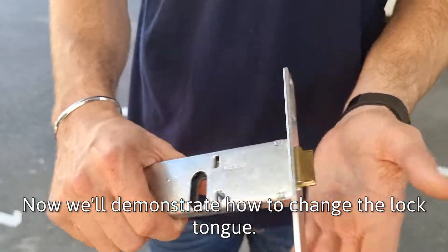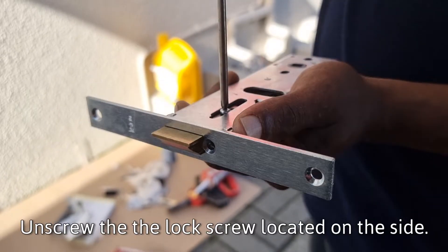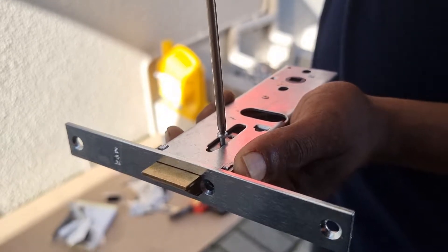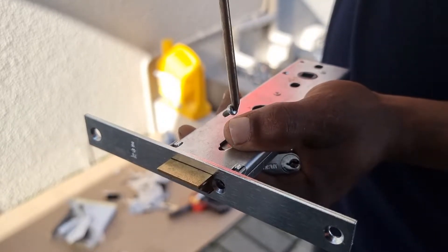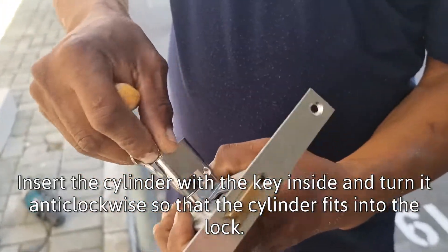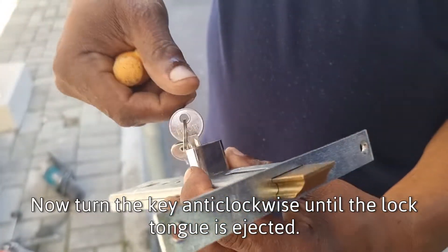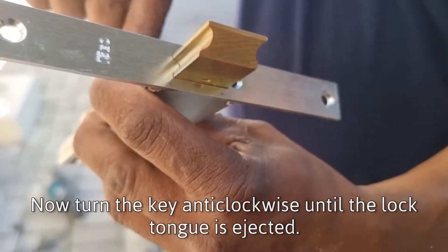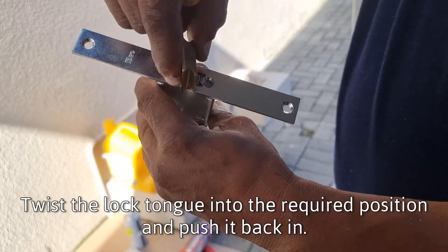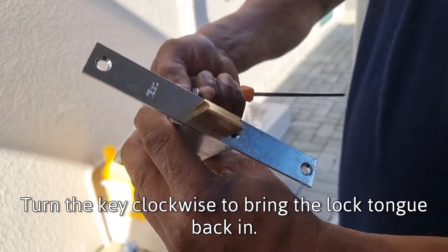Now we will demonstrate how to change the lock tongue. Unscrew the lock screw located on the side. Insert the cylinder with the key inside and turn it anti-clockwise so that the cylinder fits into the lock. Now turn the key anti-clockwise until the lock tongue is ejected. Twist the lock tongue into the required position and push it back in. Turn the key clockwise to bring the lock tongue back in.